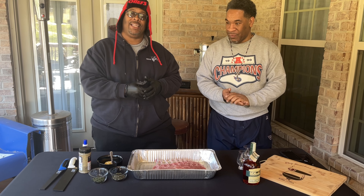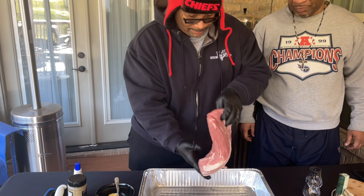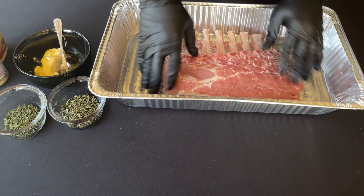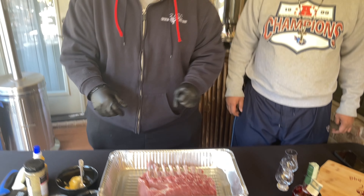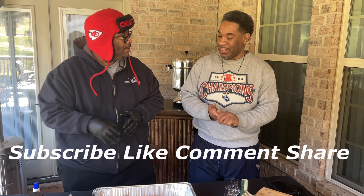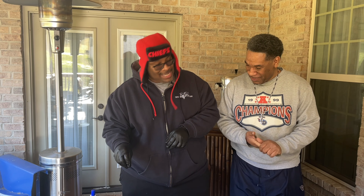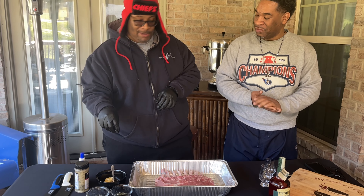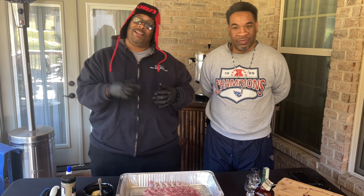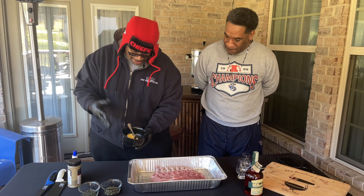So today we're going to get into a full rack of pork. As you can see, we got a lovely rack of pork right here. What we're going to do is hook ourselves up with some compound butter — that's butter, rosemary, and thyme. And I might heat it up a little with some red pepper flakes to give it a little kick, since you like it spicy.